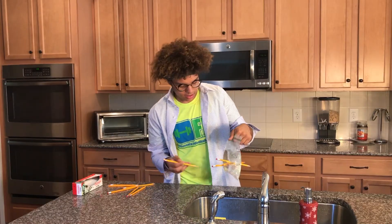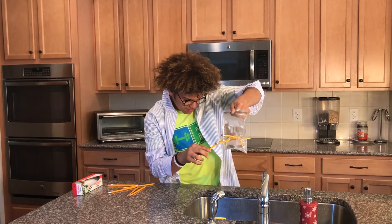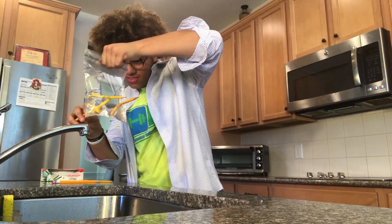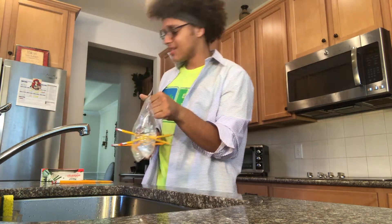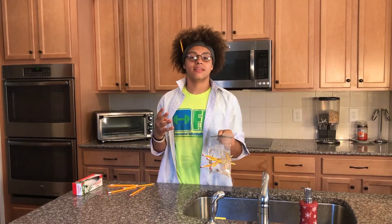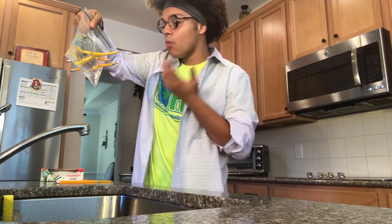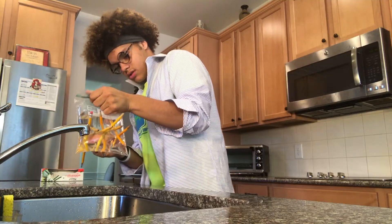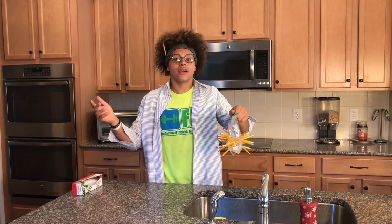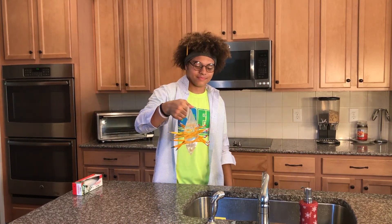Now we have four pencils in the Ziploc bag and there is no water leakage from this bag. I kind of want to see what it looks like when you take a pencil out.